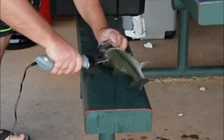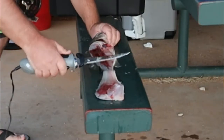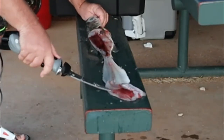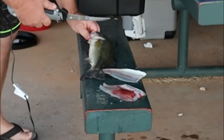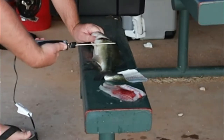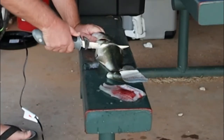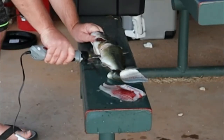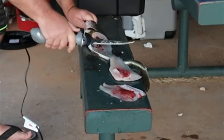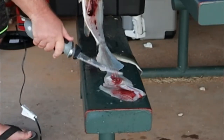Bring your knife this way. You're almost to the end. Lift that over like that. You're gonna start getting kind of hard to go. Turn your knife up just a little bit — you're probably hitting that backbone. There you go. Two fillets.